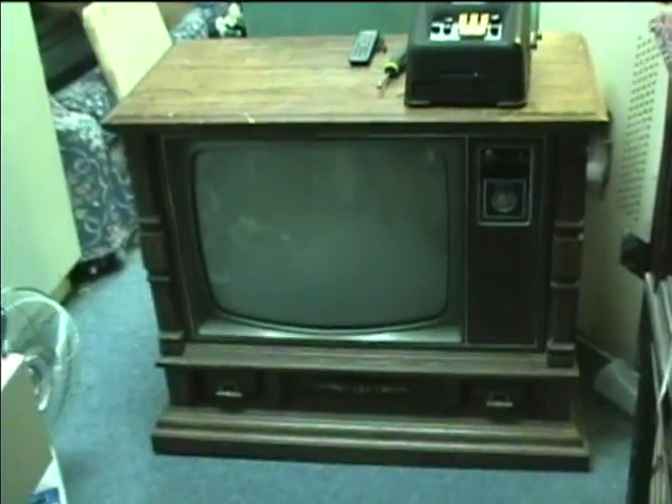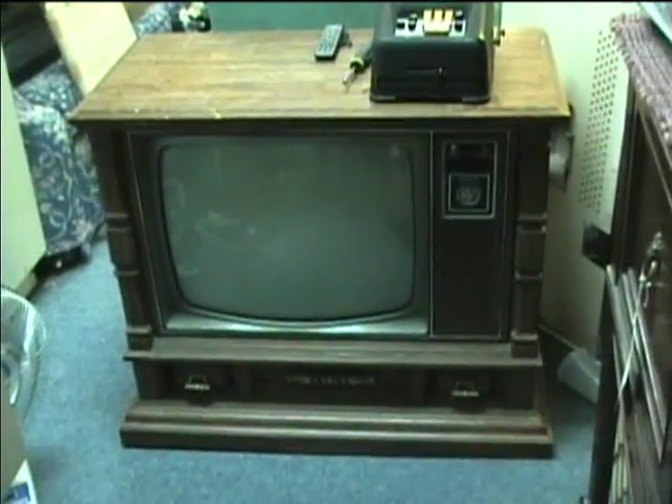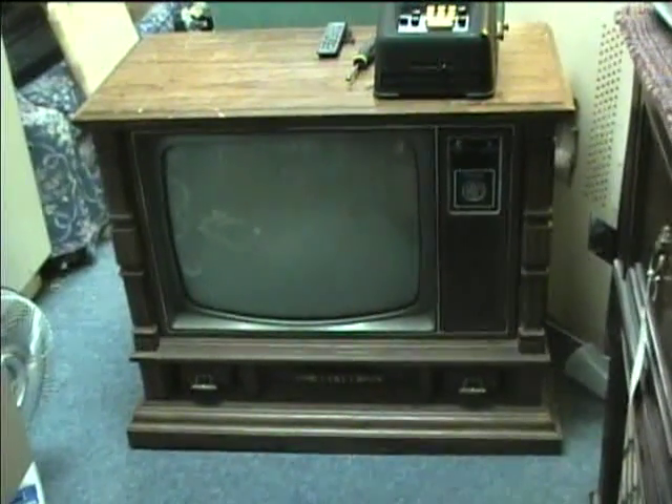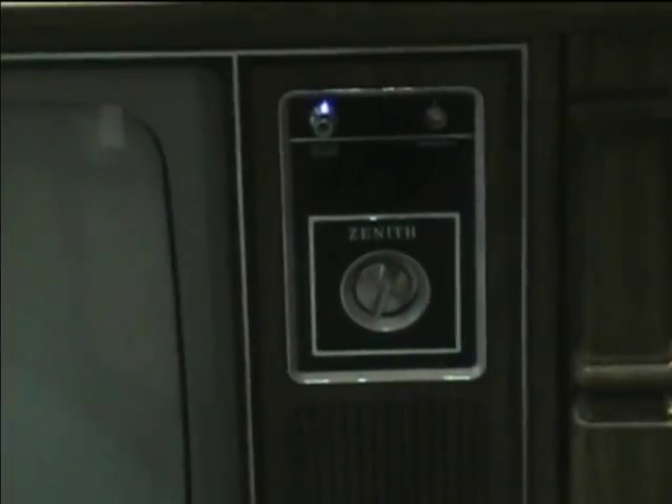Here is a Zenith System 3 23-inch color TV, and I would assume this is from the early 1980s. This is just like the one that Spatz has, except his is the Delta Gun version. This is the System 3 inline. I actually do have the Delta Gun Chromacolor 2 at home as well, but it's in the barn — I need to bring it up here sometime.